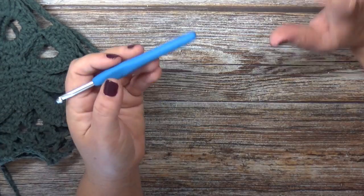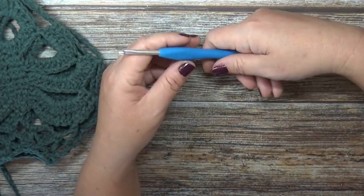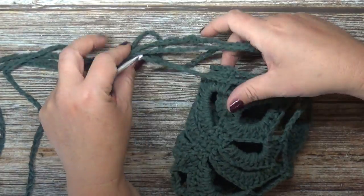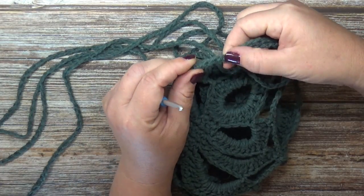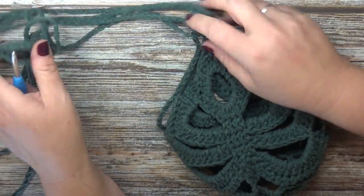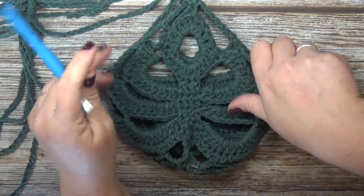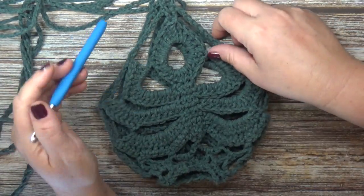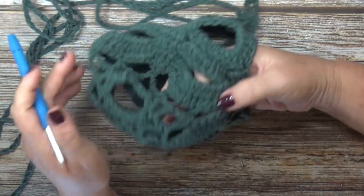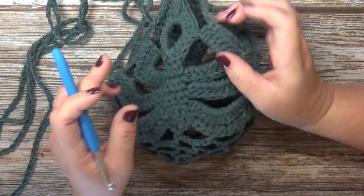We're also going to be using a five millimeter hook for this project, and you will need a tapestry needle to weave in your ends and whatever kind of plant hanger you would like to hang. We're just going to be tying the ends of our chain together for our hanging straps - the straps are really simple and they're just chains. We're going to make one full entire leaf, then get started on the second one, work it up to the last round, and that last round is what we'll use to connect them together, then work out the bottom of the project.